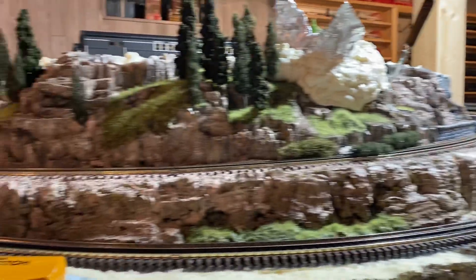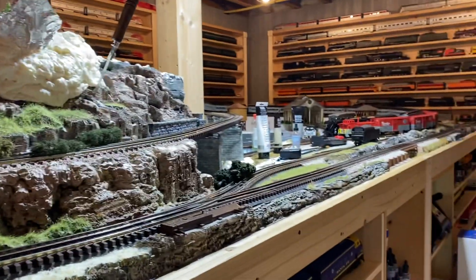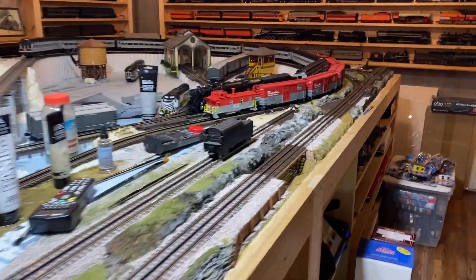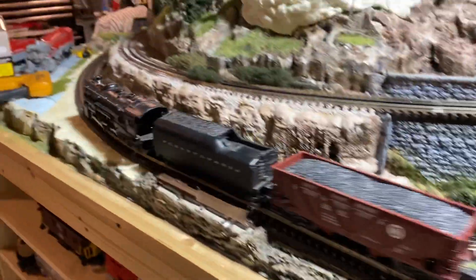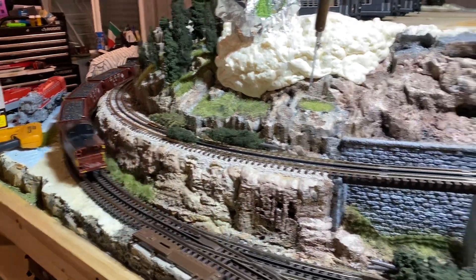I got this and got it running, made a video for her, and I run it on my Christmas layout every year. She's thankful to see her grandpa's trains running again. She wanted to give me everything for free, but I knew it had value, so I paid her a fair market price for the stuff.